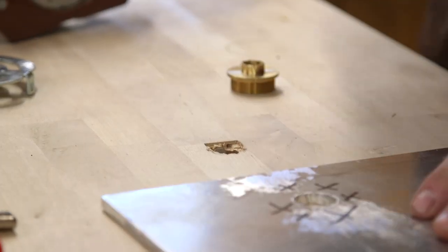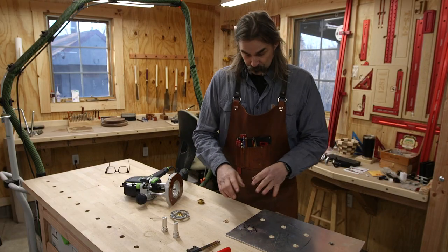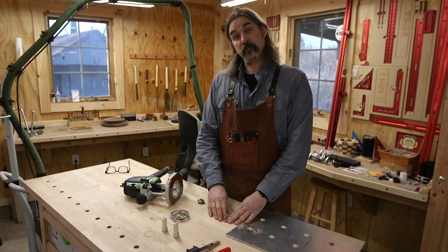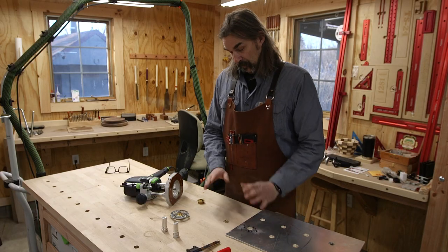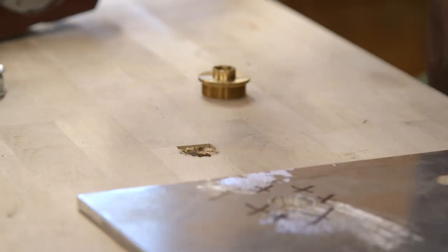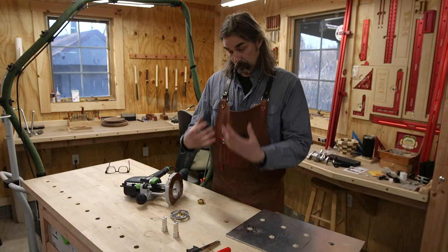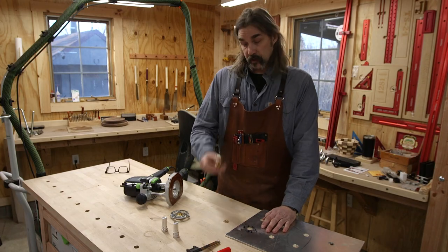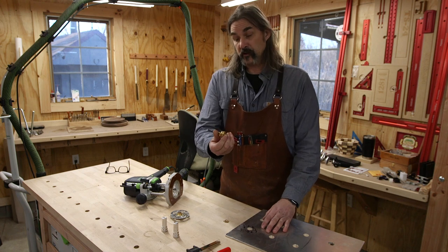Had a little bit of an accident. I didn't let the router spin down completely, and when I was lifting it out of the hole the edge of the bit caught my template and trashed that hole on my template. It also damaged my work surface a little bit, and I'm not sure if I'm going to repair it, fill it in with epoxy, or just leave it alone as a reminder to not be an idiot when working with power tools. It also destroyed my bushing.